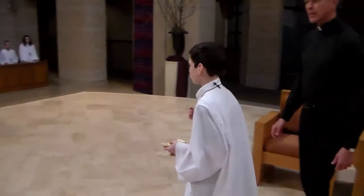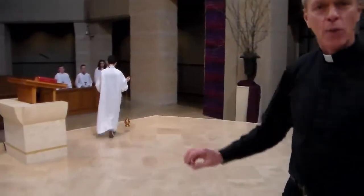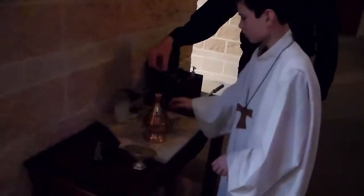Then you place the incense back on the credence table. When you get it back on the table, one important thing is to take the lid off of the thurible so it doesn't get too hot. You come and place the thurible on the stone — not on the wood — and as soon as you set it here and put the chain down, take the lid off and set it to the side. Then place the boat right to the side, and you can go back to your pew.